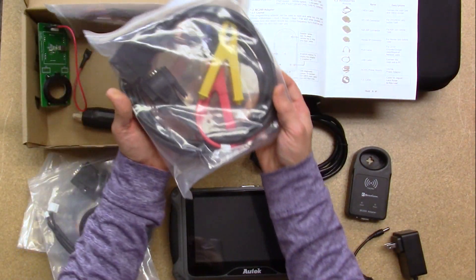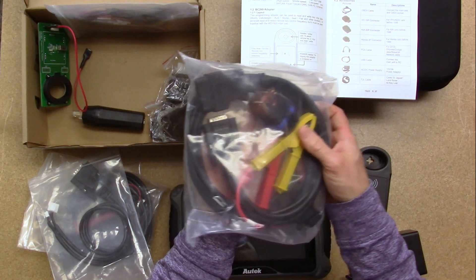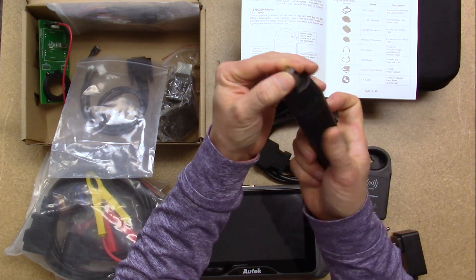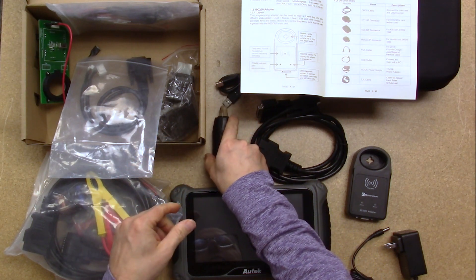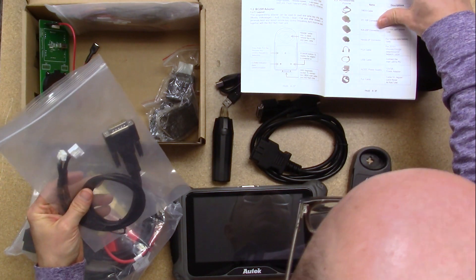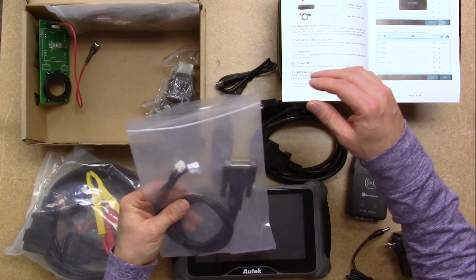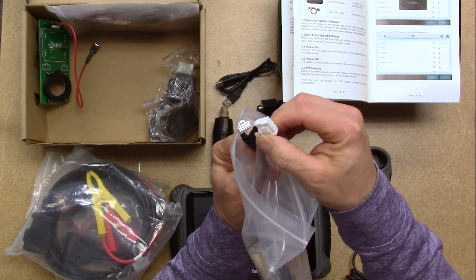I believe this is the Ford all keys lost with active alarm cable. It looks like there's an EEPROM reader device. Then this one is the FEM BDC cable for BMW — the FEM BDC cable for BMW. There are the connectors.